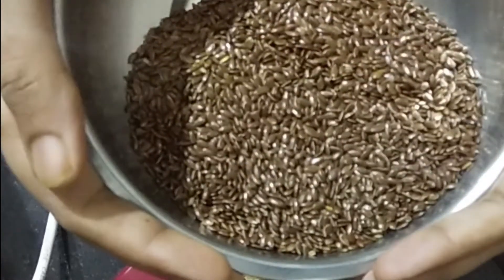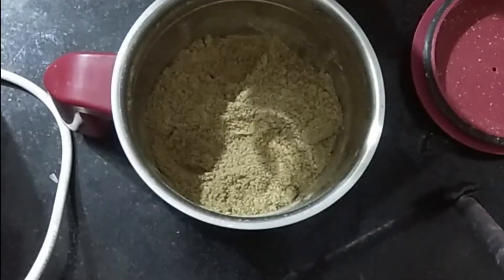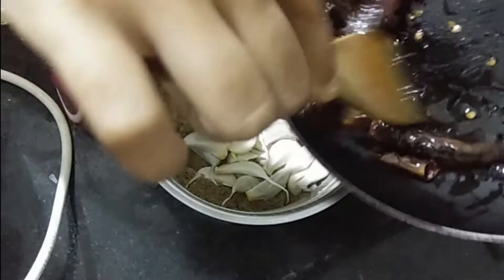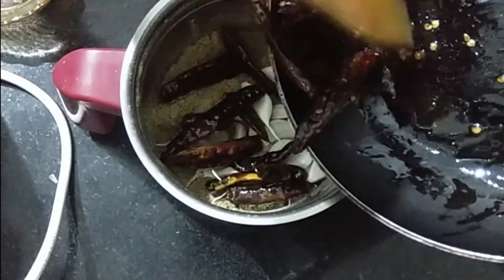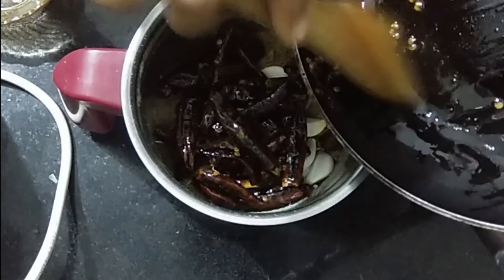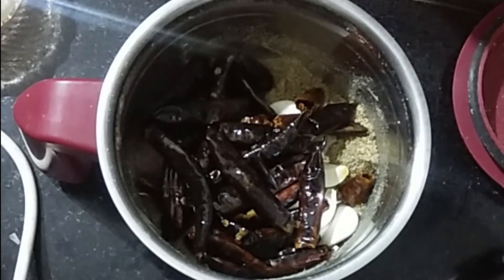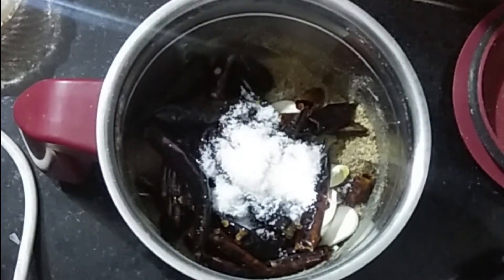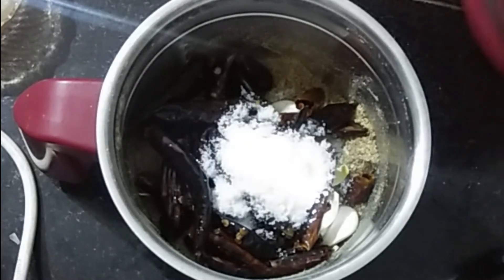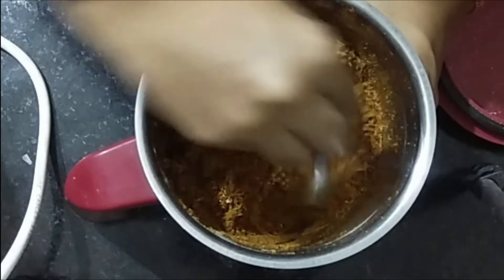Now mix the eggs in a pan. Mix the eggs in the pan and the skin is very good — you also try it, friends!